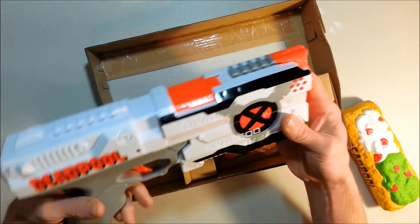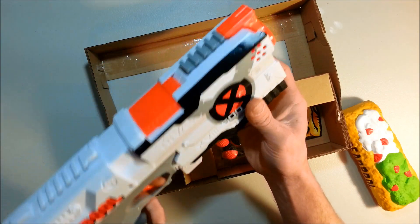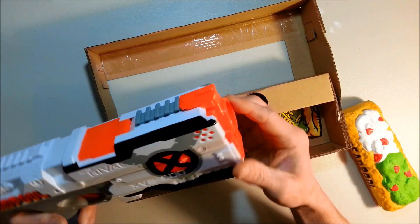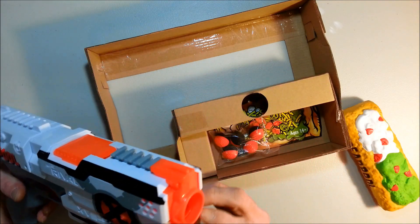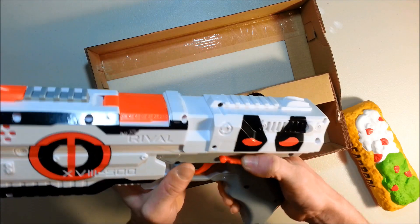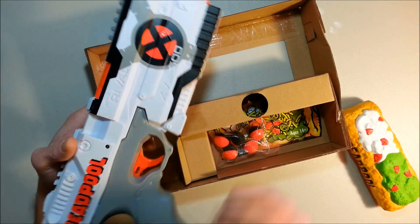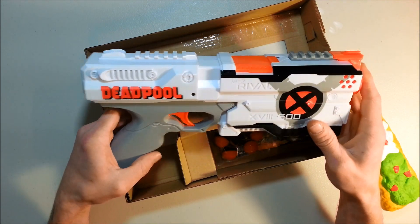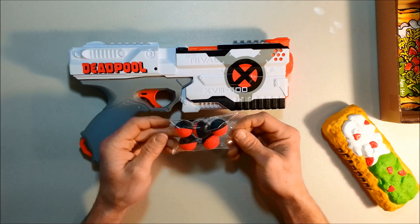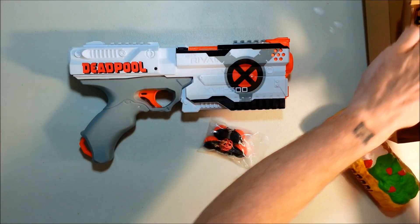I'm not gonna do a fire test because this thing is basically just a Kronos. But it's cool. There's a lot of red on the blaster — this red barrel, red trigger switch. The green handle kind of looks nice; it reminds me of a Nintendo NES.